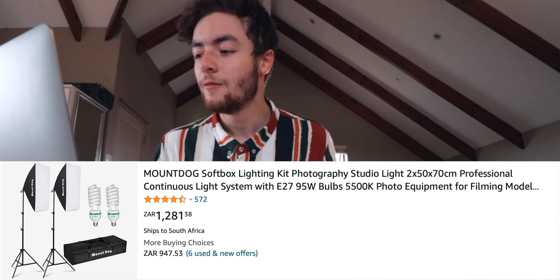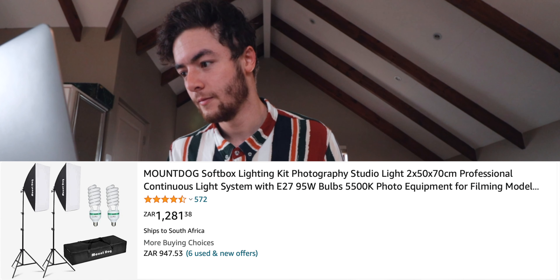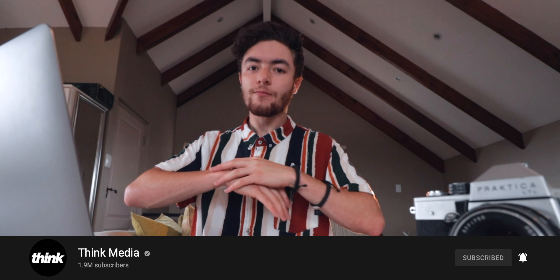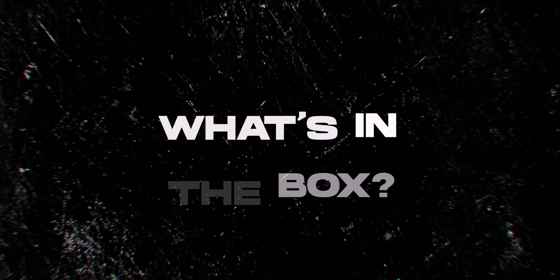Today we are unboxing the Mount Dog Softbox Lighting Kit Photography Studio Light 2x50x70 Professional Continuous Light System with E27 95W Bulbs 5500K Photo Equipment for Filming. I've seen these lights a lot on Think Media — shout out to Think Media — and they've done so many reviews on this light. I ordered them just over a week ago, they arrived, and let's get this unboxing underway.